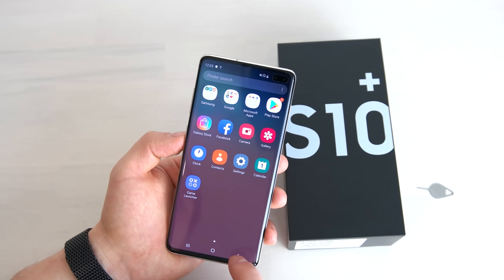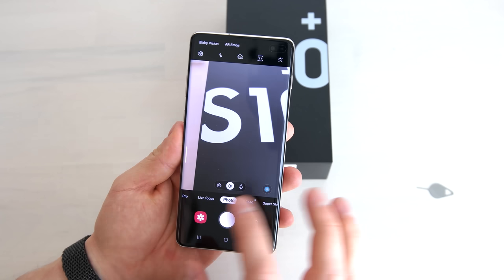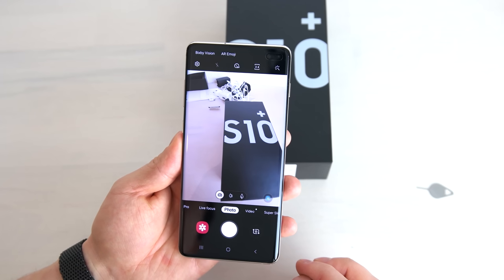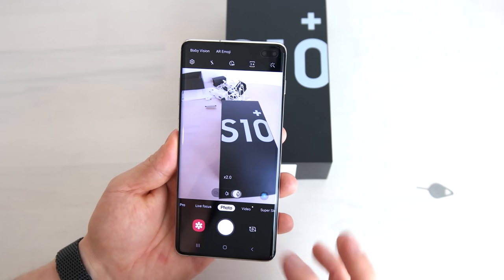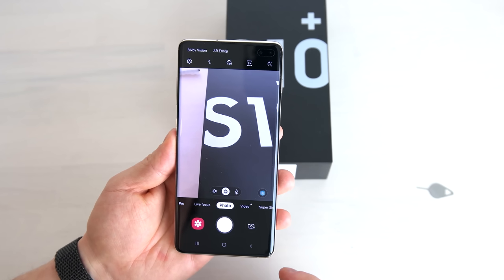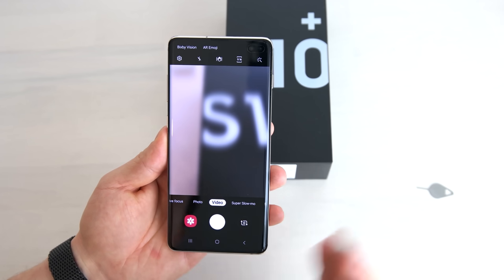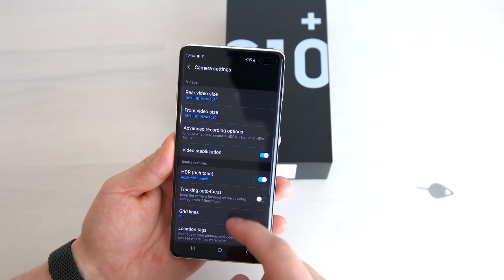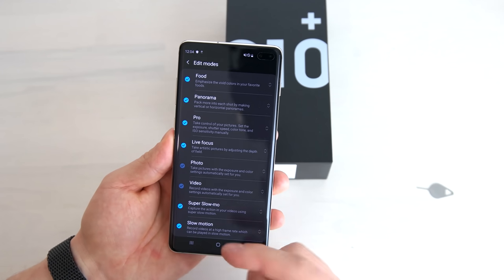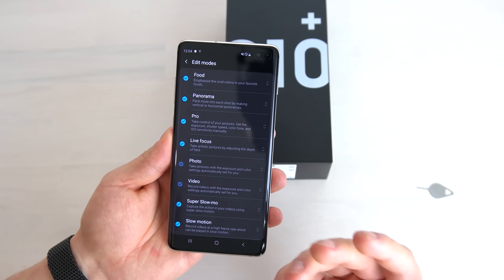In the camera you now have three modes: the normal mode, an ultra wide angle mode with a 123 degree viewing angle, and a 2x optical zoom — though the zoom is not as good as the 3x optical zoom on the Mate 20 Pro. Interestingly, there's no dedicated night mode on the S10 Plus in the camera modes menu. It will switch to night mode automatically when holding very still in dark conditions, but I would like to have a dedicated night mode available in daylight conditions as well, for superior HDR for example.